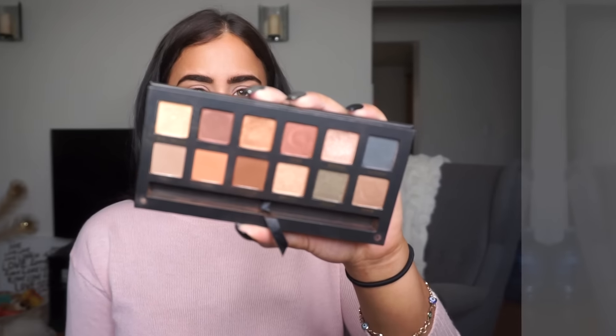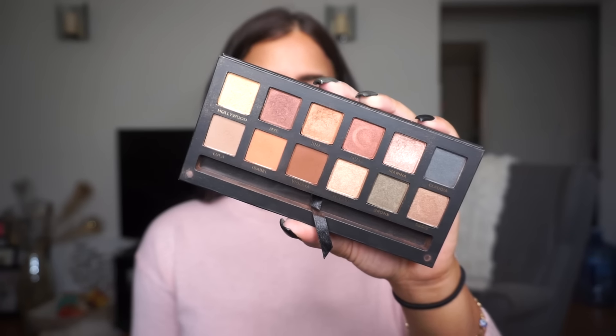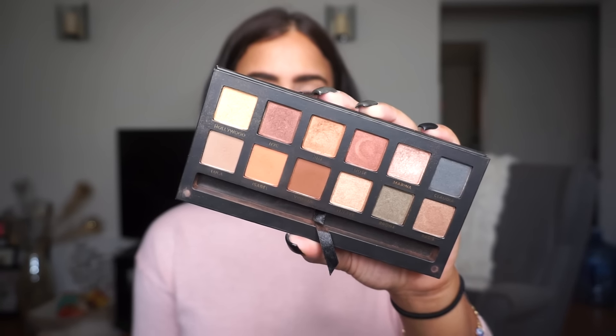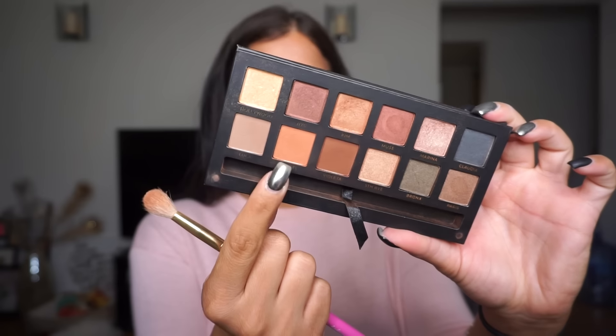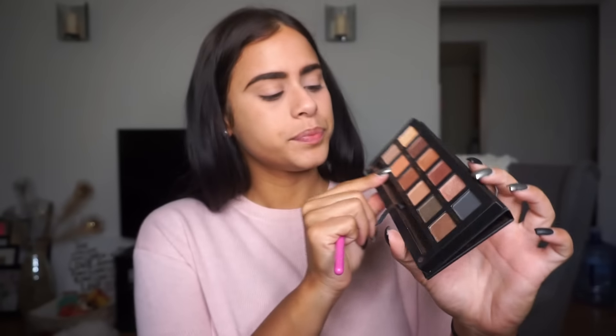For my eyes I'm going to be using the Anastasia and Mario Master Palette by Mario. I love this palette so much — I've been using it every single day since I purchased it. The colors are so me; I just love neutrals. We're going to do a very simple eye look today. I'm starting by picking up this orangey-browny shade called Isabelle and working it right into my crease.